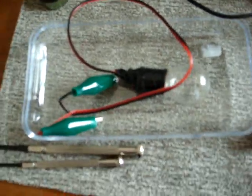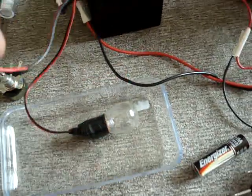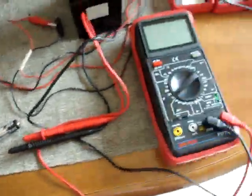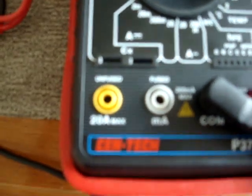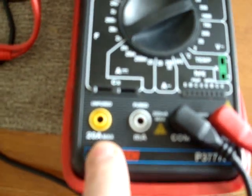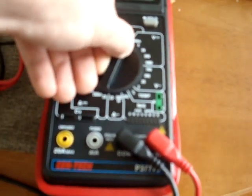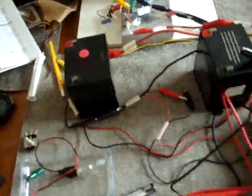This is what I use as a load — just a light bulb. And this is a dead multimeter, the unfused. Connected this one to that one, 20 amp radium, hooked it up and bright.